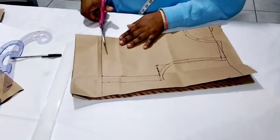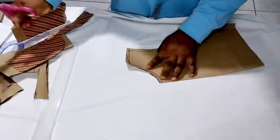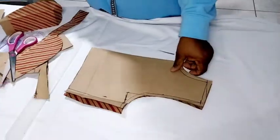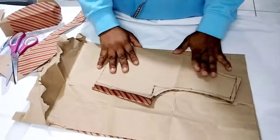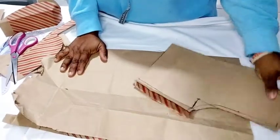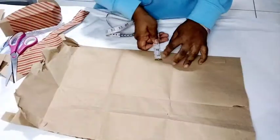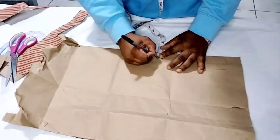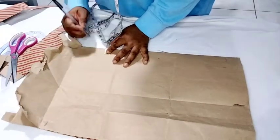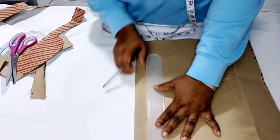I'm going to go ahead and trim it out. So this is the front bodice. Now I'm going to take my cardboard for the back. It's basically almost the same thing, except for the armhole we will not be going inside, and I'll need one inch for the zipper allowance. First, mark our one inch for the zipper and connect the lines together.